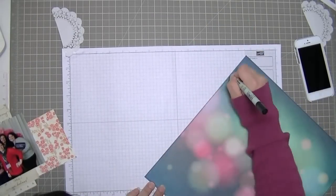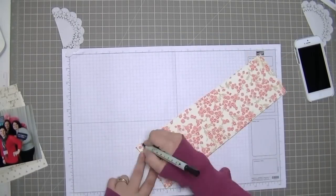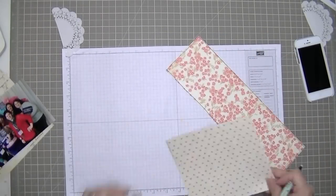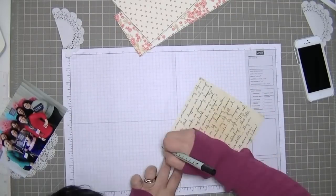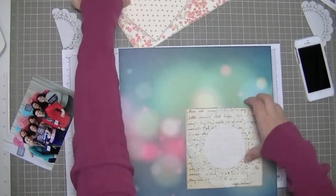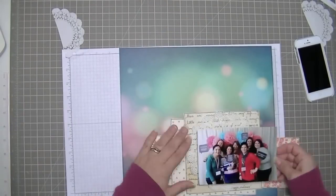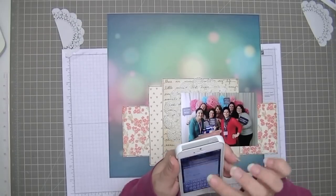I just use that grid paper in case I go off. My other craft mat before I got this new grey Martha Stewart one — I say new, it's about a year old — was all marked up with tons of lines where I went off the paper. So I'm trying to not do any outlining directly on my grid anymore, which is why I have the Martha Stewart paper.